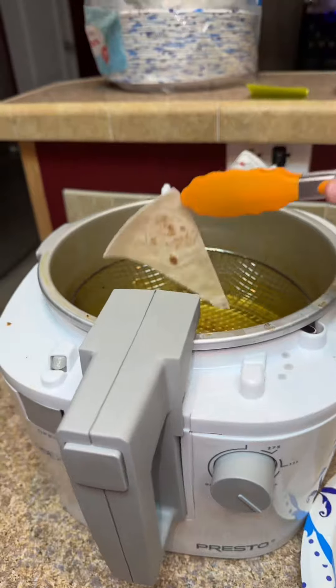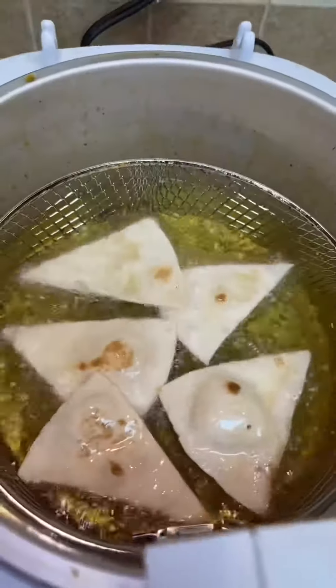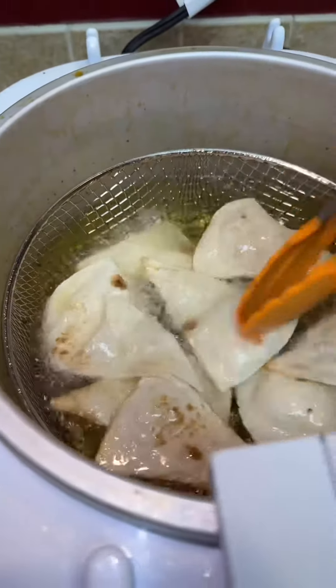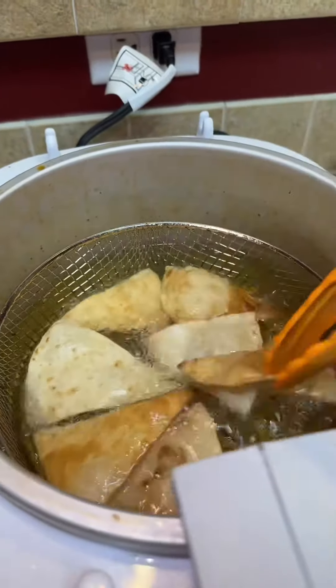You just take your little triangles and drop them in there. Fry them until they get as brown as you want them. I flip them over during the process — make sure they get a pretty golden brown on each side. It doesn't take long. This is a very quick and easy dessert.